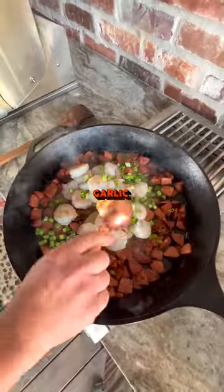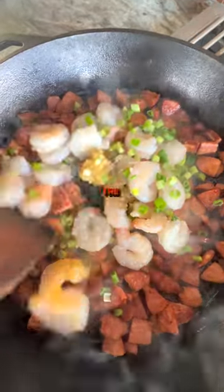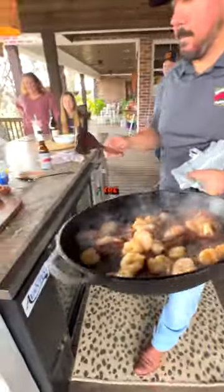Step three: add shrimp, garlic, and green onions. Sauté until the shrimp turn pink, then remove the shrimp from the stove.